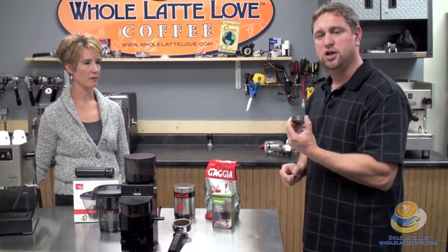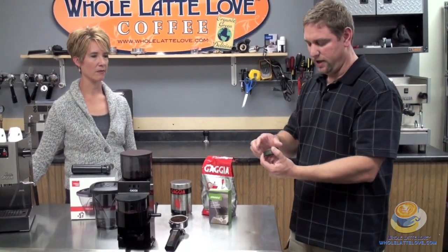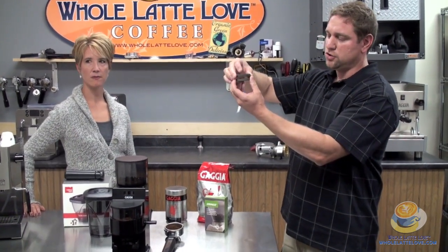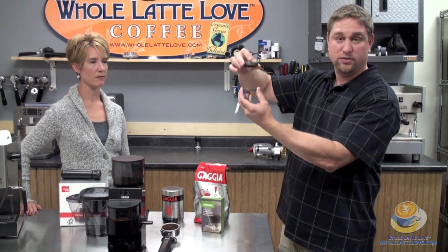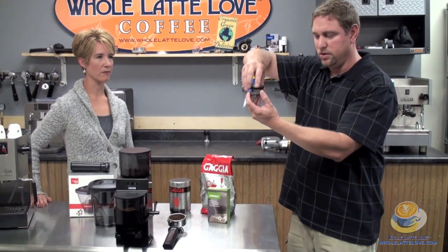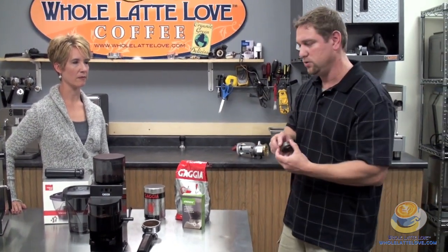To do your adjustment, you want to grind it while it's on. The reason is because one burr stays stationary while the other moves. If you do it while it's off and there's ground coffee between the burrs, sometimes you can't get the adjustment because the coffee prevents it from going down. If you do it while it's on, as the burrs are spinning the coffee can sift through, and you can get your adjustment much more accurately.